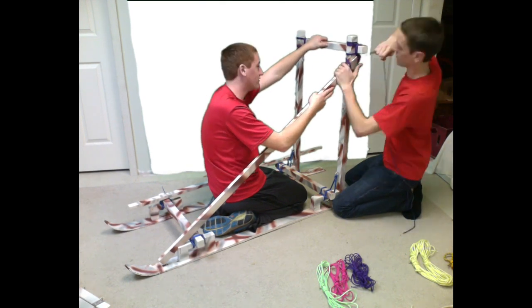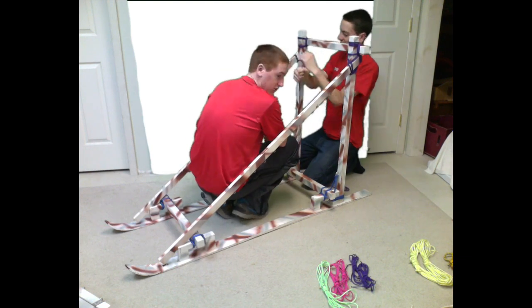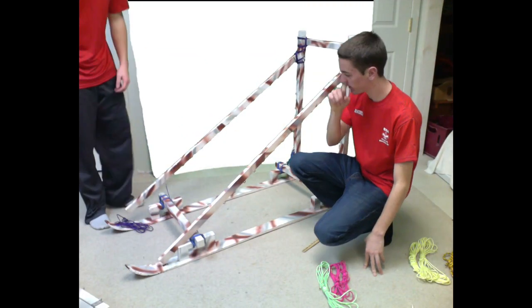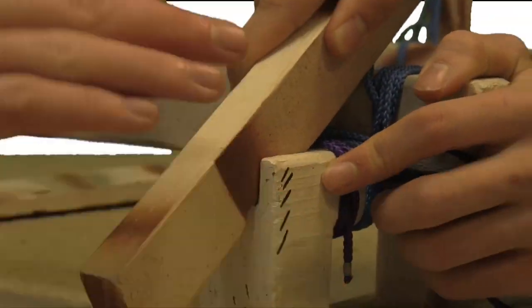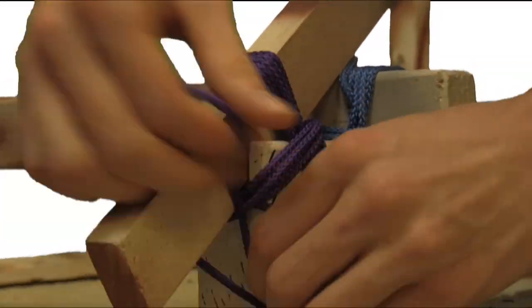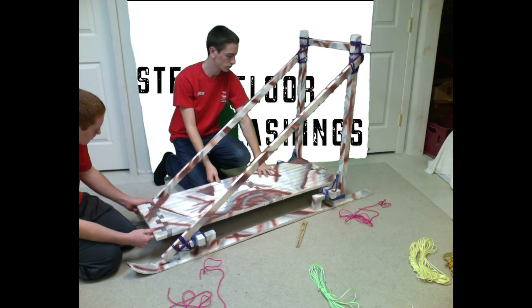Two more square lashings complete that section. A sheer lashing at the bottom of the diagonal brace completes the frame. The floor is tied down to the cross braces using a floor lashing.